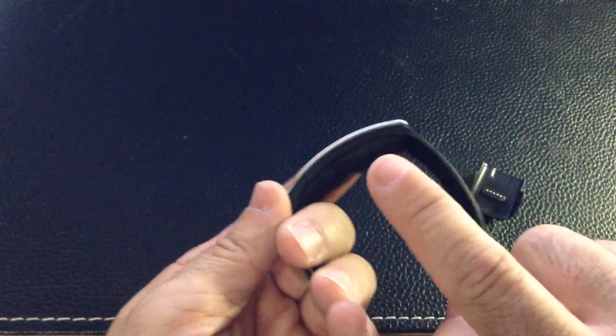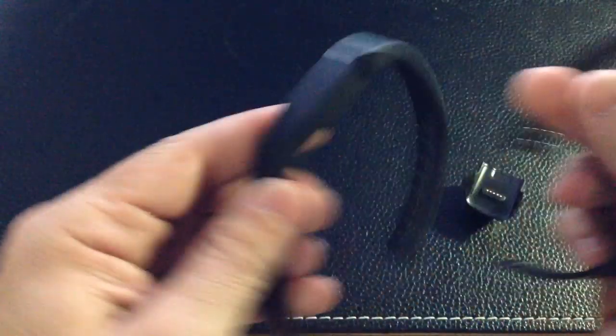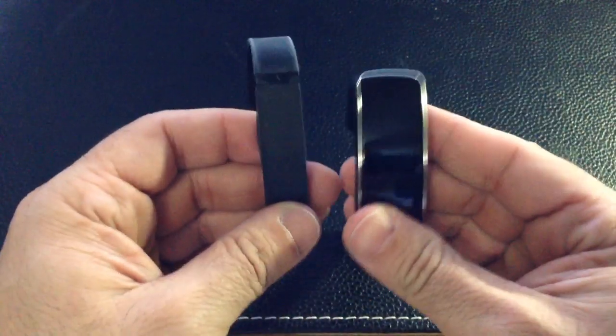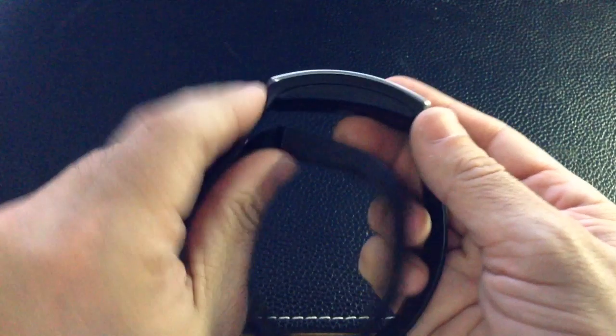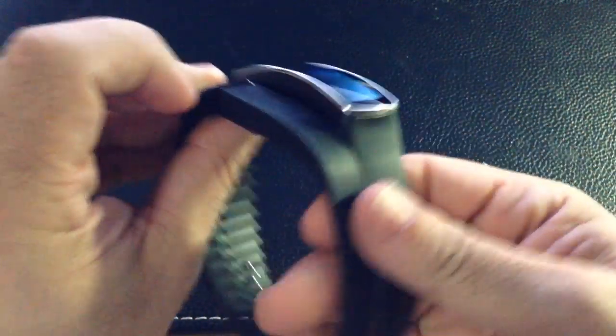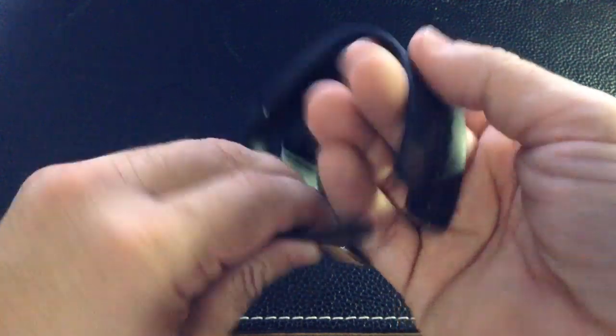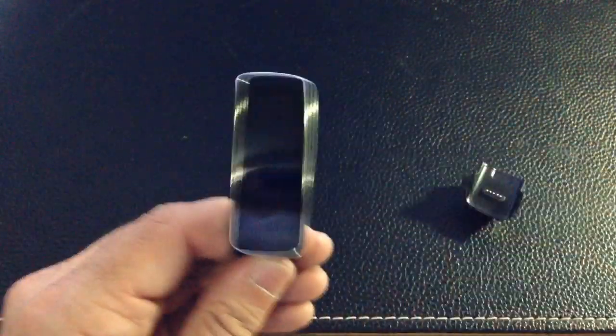There's not a lot to it. You have your power button right here — it's very lightweight. It is larger though: comparing it to my Fitbit, you'll notice it's substantially larger, a little bit taller because of the screen. But it uses a similar approach when it comes to the band. So let's go ahead and start it up and see how it works.